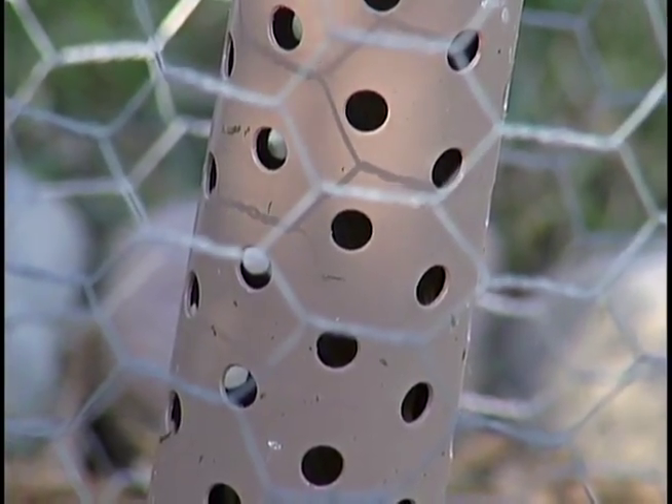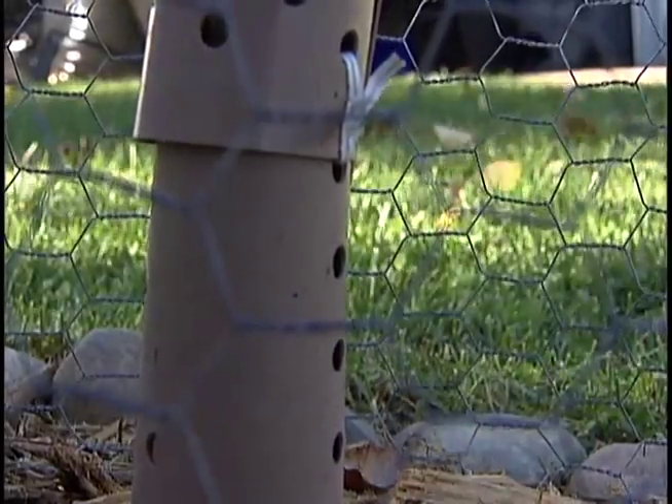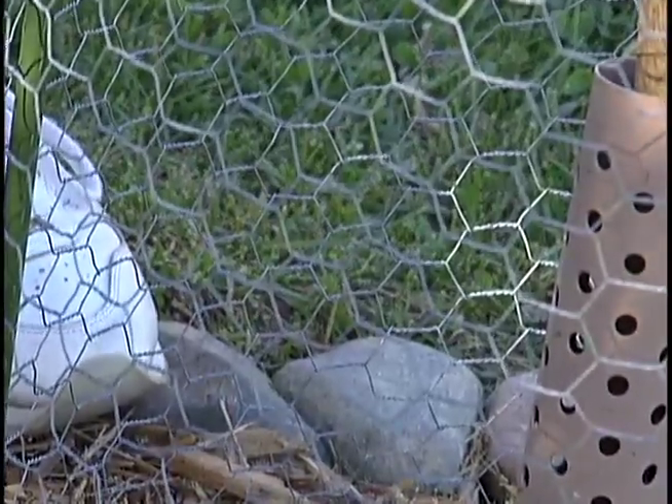Those guards are to prevent it from being girdled by field mice. There are a lot of field mice right around here, around this house and around this tree, so they'll come and they'll probably girdle it if they get the chance.